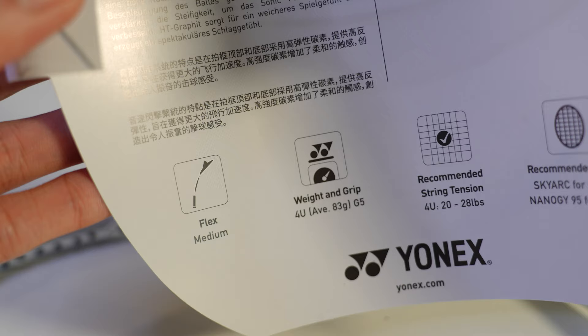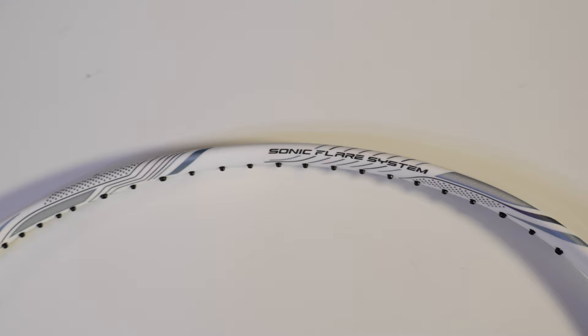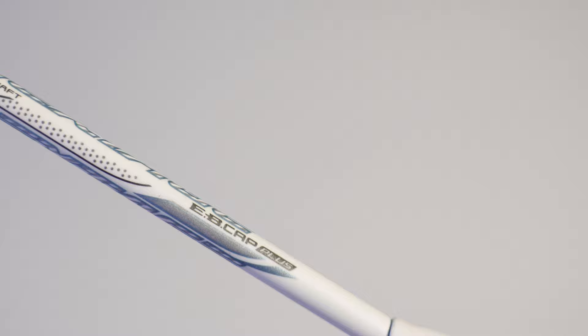Moving along to highlight some of the technology that Yonex has thrown in to create this medium flex headlight racket: it has the Sonic Flare System that we're seeing in most of the Nanoflare series, the wide profile frame which helps reduce frame warping, and also the Energy Boost Cap Plus, which helps concentrate shaft flex in the forward and back motion.